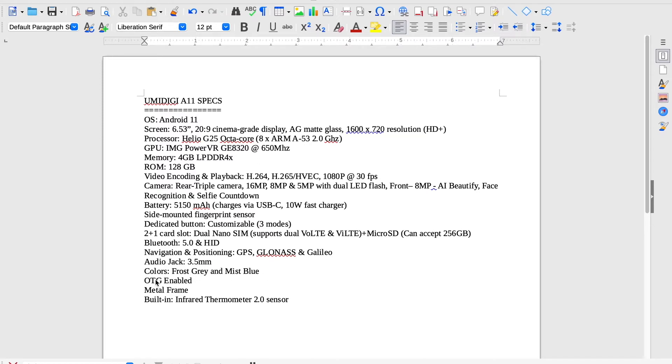It's OTG enabled. It has a metal frame. Here is the kicker: it has a built-in infrared thermometer 2.0 sensor, which is important in these days of COVID-19. So YumaDigi A11, go ahead with your bad self.